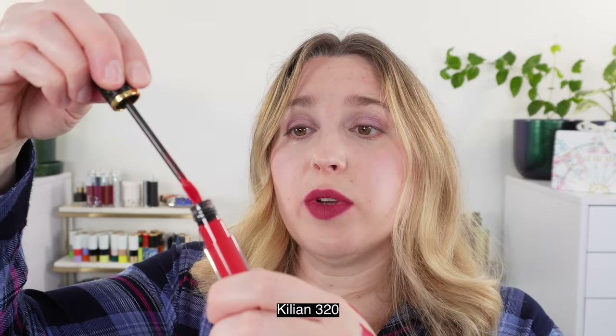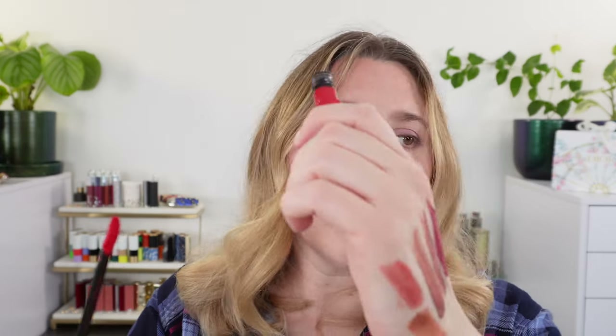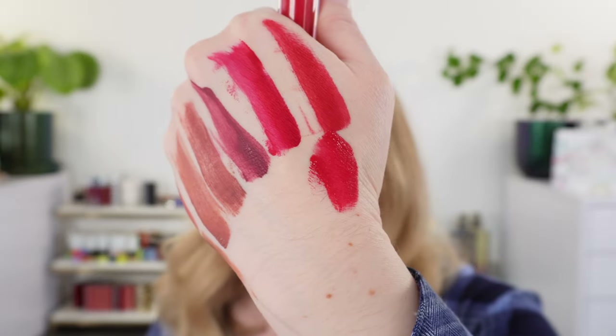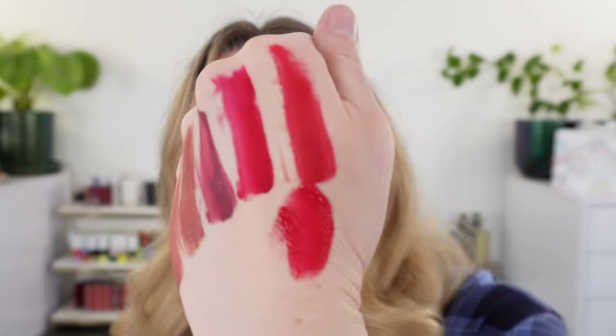This is the Killian liquid lipstick — they have new satin ones I haven't tried. This one is shade 320. I actually love these; the wand is great, the shades are great, and they last really well. The only con is they have a very, very strong fragrance — that's my con with the Killian liquid lipsticks. You can see this shade is kind of right in between Scarlet Rouge and Temptress, a little closer to Temptress. It smells like Love Don't Be Shy from Killian, if you're familiar with that fragrance.